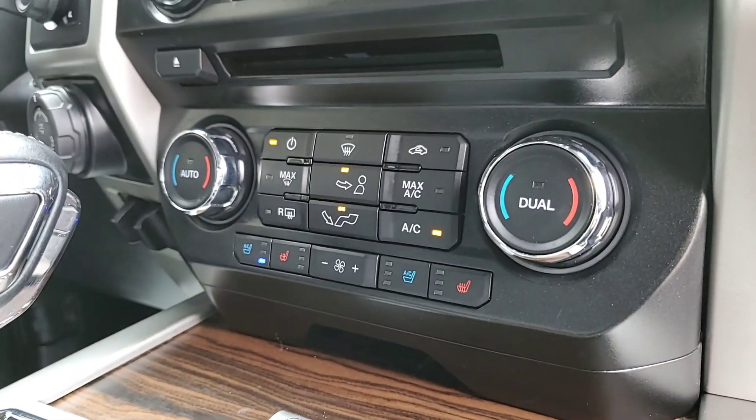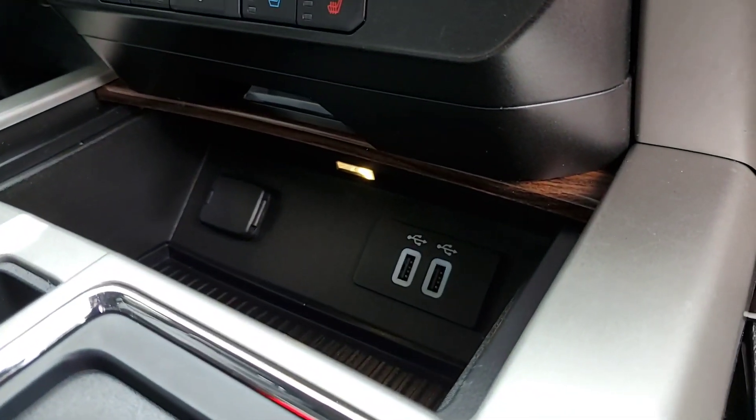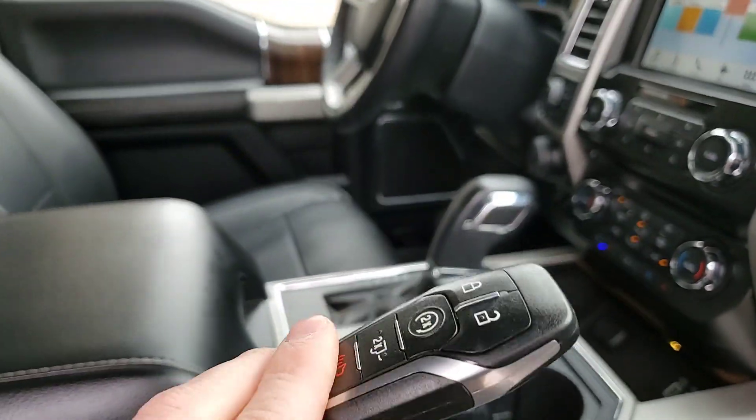It has heated and cooled seats, dual-zone climate control, two smart charging USB ports, and a 12-volt outlet. Here's your proximity key with remote start.